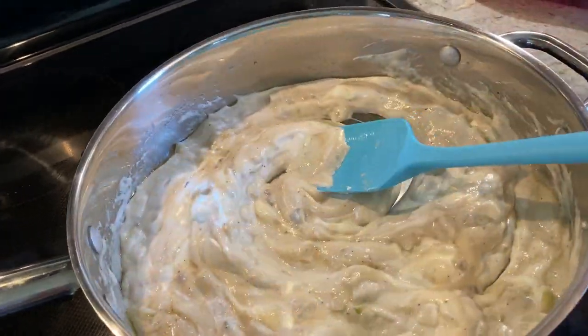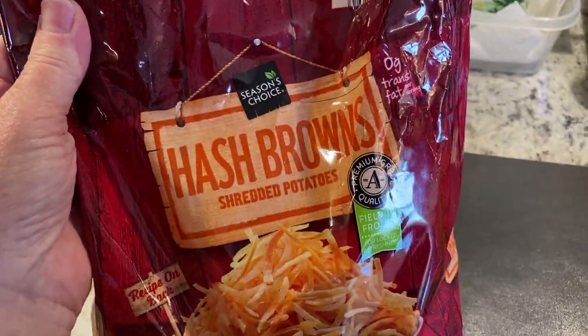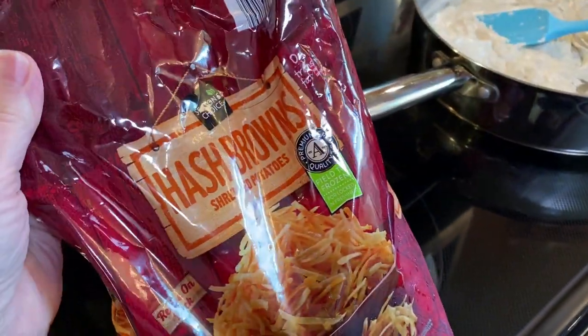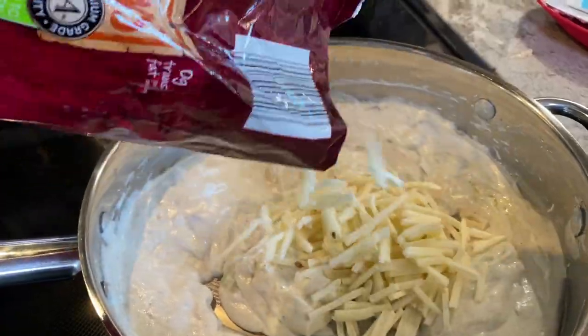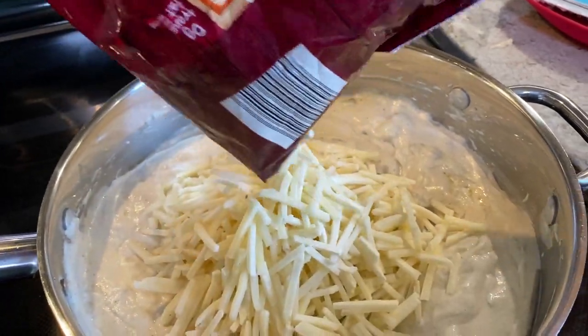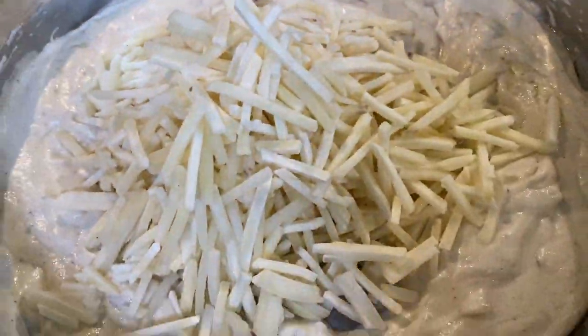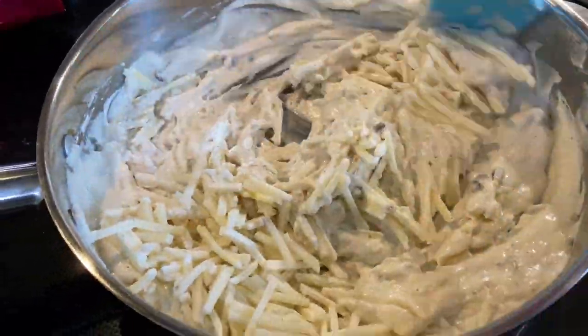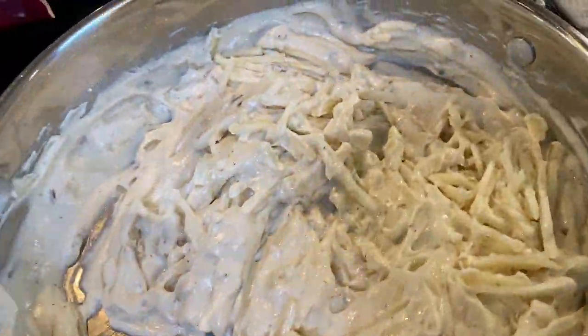The hash browns have been sitting out while I prepared the other ingredients, but they're still pretty well frozen. Dump half the hash browns into the cream of mushroom soup mixture and stir everything around really well. Get it well blended before you add the second half of the bag.